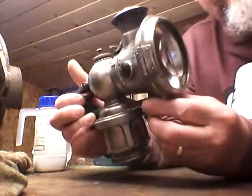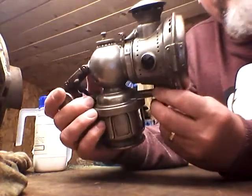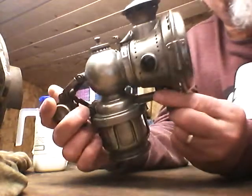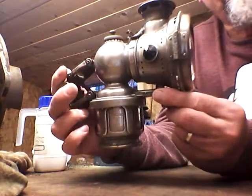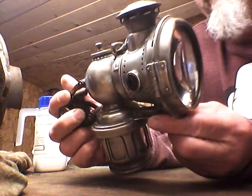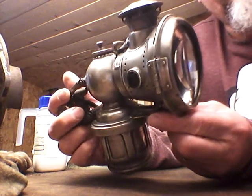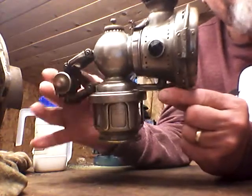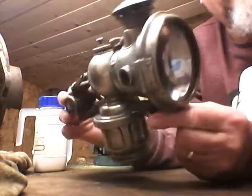Hello there. What I've got here is a carbide bike lamp. Judging by the size of it, it was usually used on a motorbike rather than a push bike. It's worth looking at this closely before we actually fire it up. I'd like to make a video of firing one up, because you don't really see that much on YouTube of firing carbide lamps up.